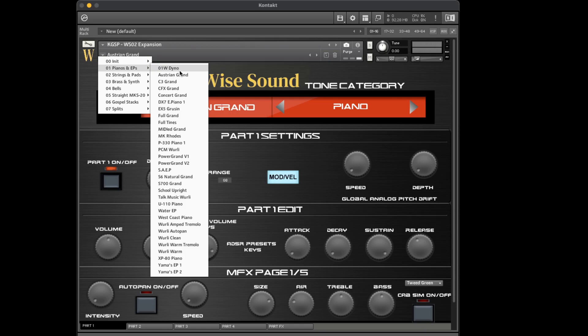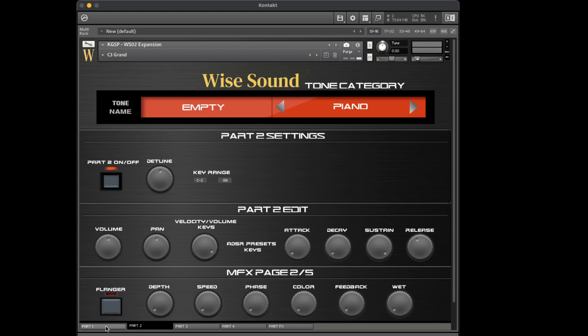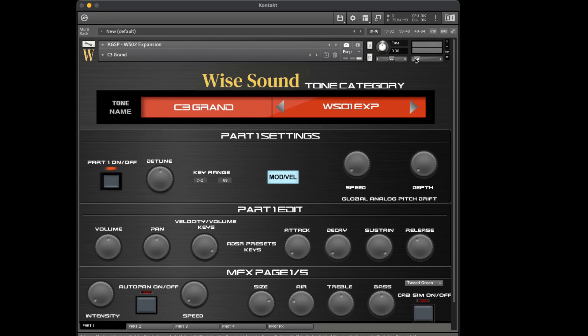It brings back some old ones too. Let's play through some of the new sounds first and then the newer presets — new combinations of already existing Contact Gospel Sound Pack sounds. So this here is a C3 Grand. Oh, it looks like my volume got messed up — I apologize for that. Okay, here we go. Yeah, it's a beautiful, beautiful piano.